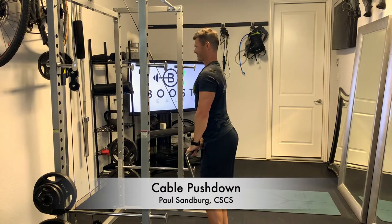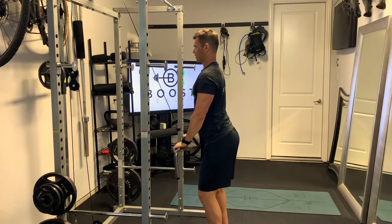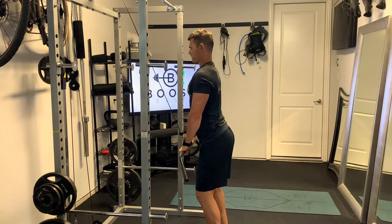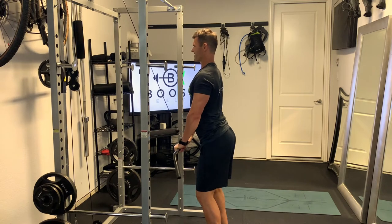This is a cable push down. For this you can use a straight bar or lat pull down bar, like you see here — whatever you can get both hands on in a level position. It's a pretty simple move: we're just going to start at a 90 degree elbow bend and then drive all the way down so those arms are fully extended.